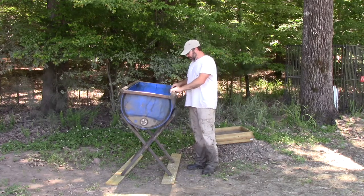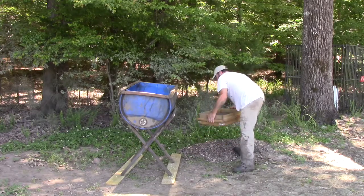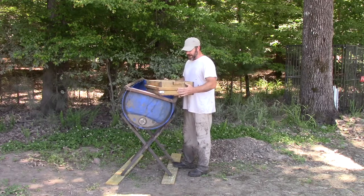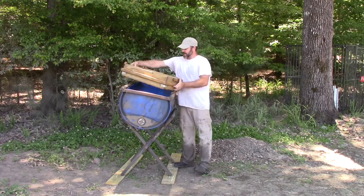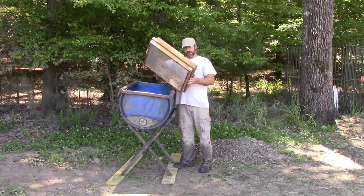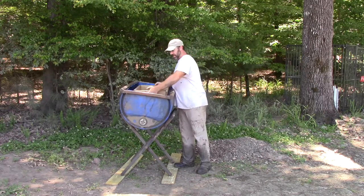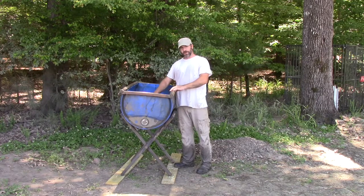So this barrel — I've got a screen set. These are the larger screens that I bought here in town the weekend before the mine reopened, and they're about right to sit inside. If you have custom screens and you're going to use a barrel, make sure number one, your screens aren't too wide to fit down inside, and number two, that the depth of your barrel is such that the screens will sit down inside the water level.